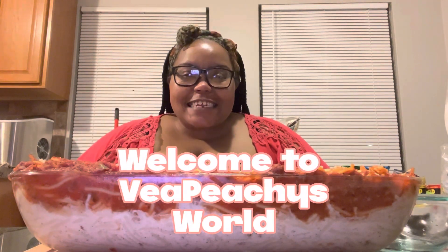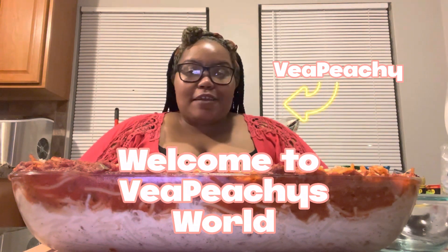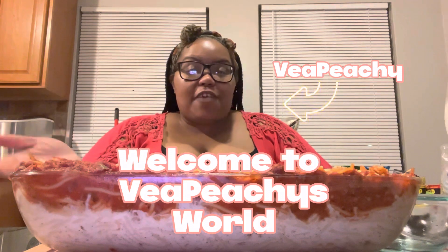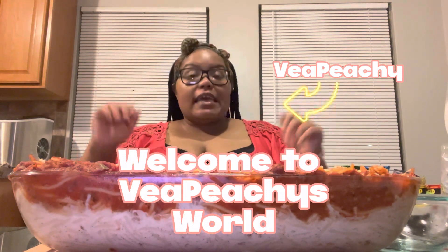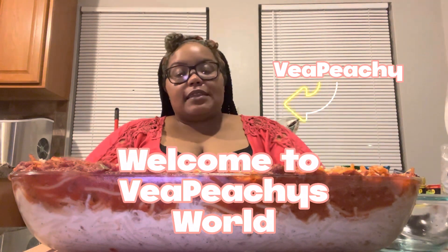Hey y'all, it's VTG and today, as you already seen from my title, I got the TikTok viral spaghetti with the alfredo on the bottom and the spaghetti on the top. It's Sunday — I decided to make this today, so I'm about to taste it and see how it is.